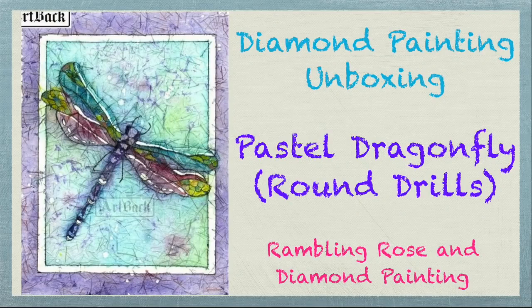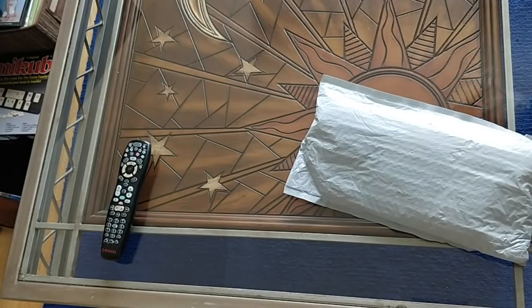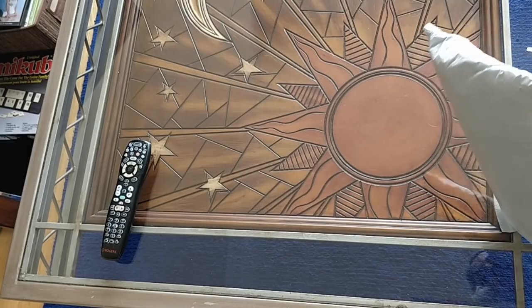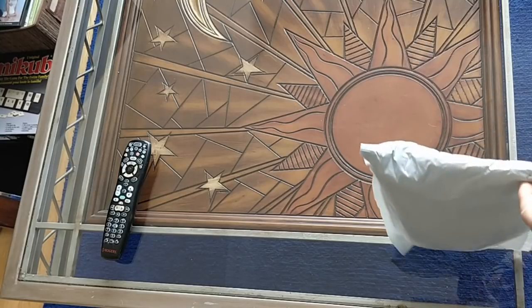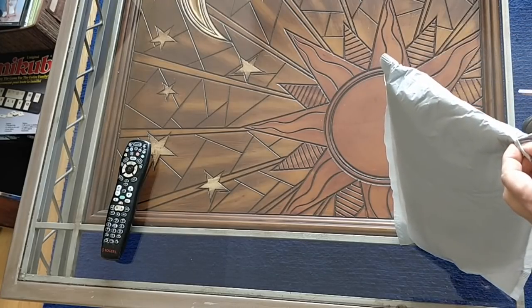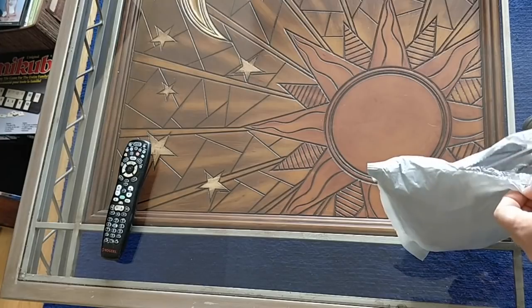Hello everybody, it's Rose and I have another package to open, and this one has a bit of a story behind it. I ordered this diamond painting in a square drill from the Art Back Sticking Embroidery Store on AliExpress some time ago.